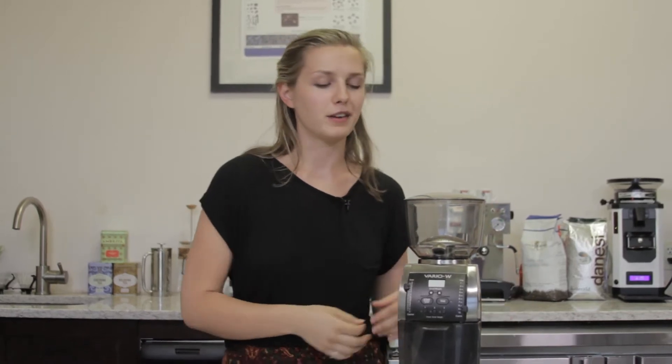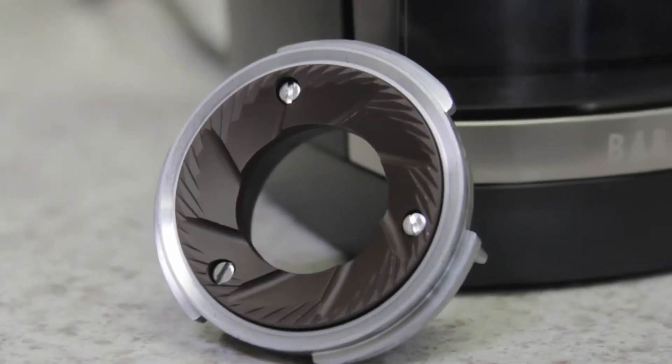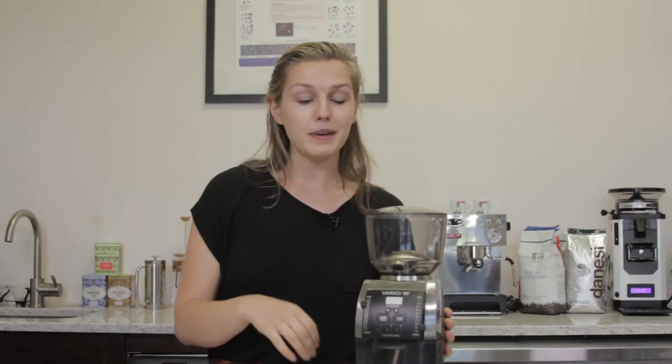The DC motor is wonderful because it actually turns slower, so it results in a quieter and cooler production, protecting your beans as they're passing through. And the beans are passing through 54 millimeter ceramic flat burrs, turning at 1,350 RPM — it's very speedy.